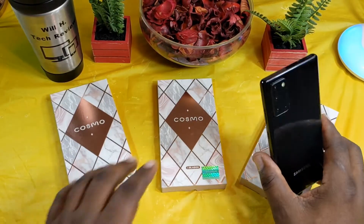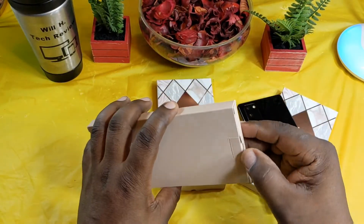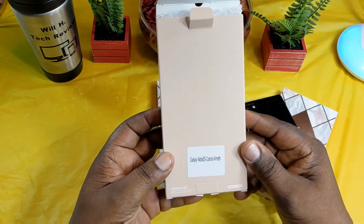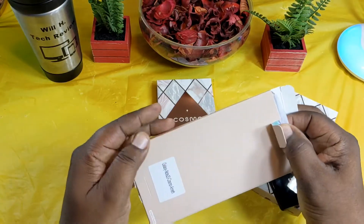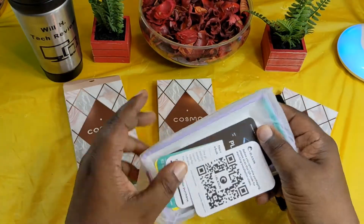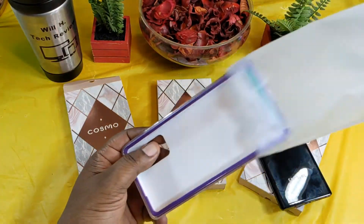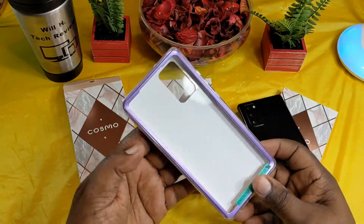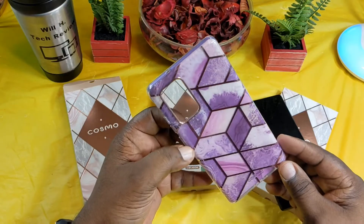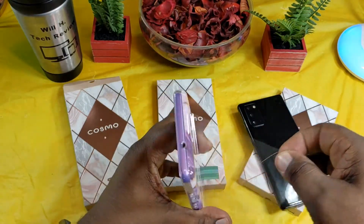Let's take a look at these cases. Big shout out to iBlazon for providing these — the link will be in the description. I've got three different ones here. This first one is the Aeameth — A-E-A-M-E-T-H — so don't quote me on my pronunciation. These are some nice cases that work for your Note 20 and Note 20 Ultra. This one is a beautiful purple-accented case.